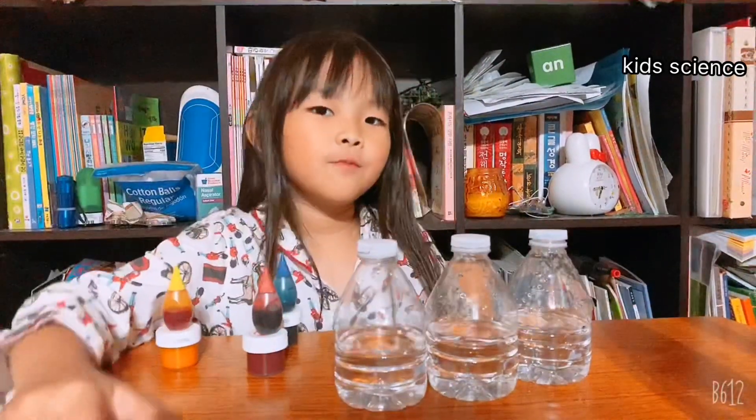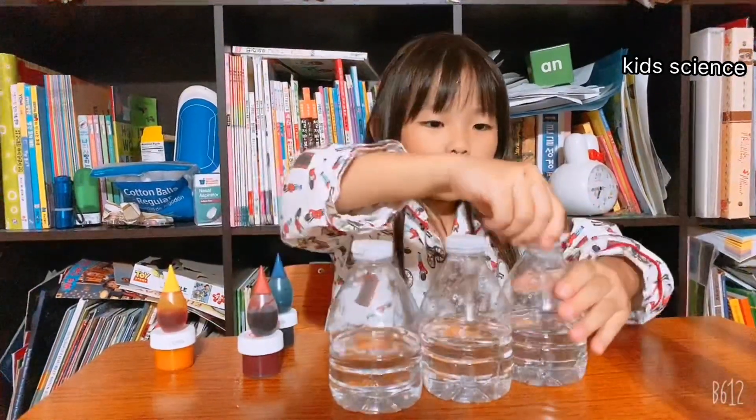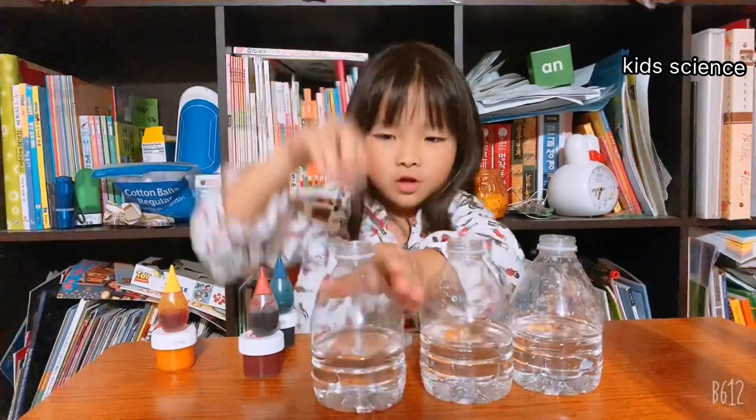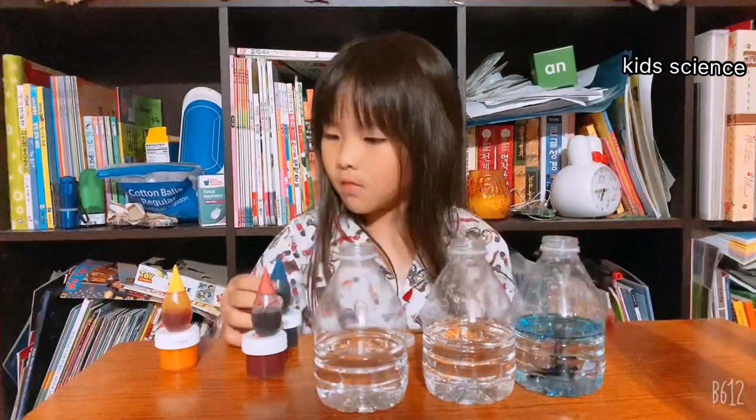So we got two to mix over here and we got three bottles of jars. First we have to put the food coloring in. So we have to open our bottle. That's yellow.